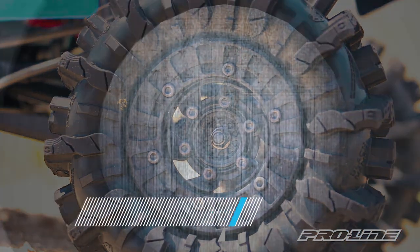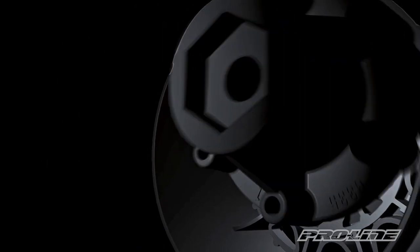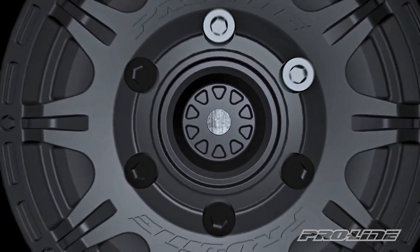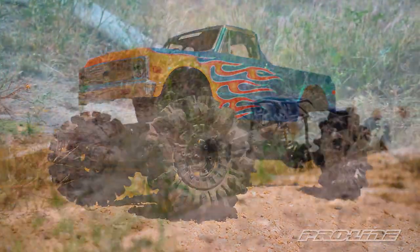Another standout feature of the VICE wheel is the added compatibility of the ProLine removable hex system, compatible with our full lineup of 2.8 and short course removable hex adapters. This makes them easily swappable with your kit-specific application. We show it here on the Axial SMT10 Builder's Kit and the Axial Rift.